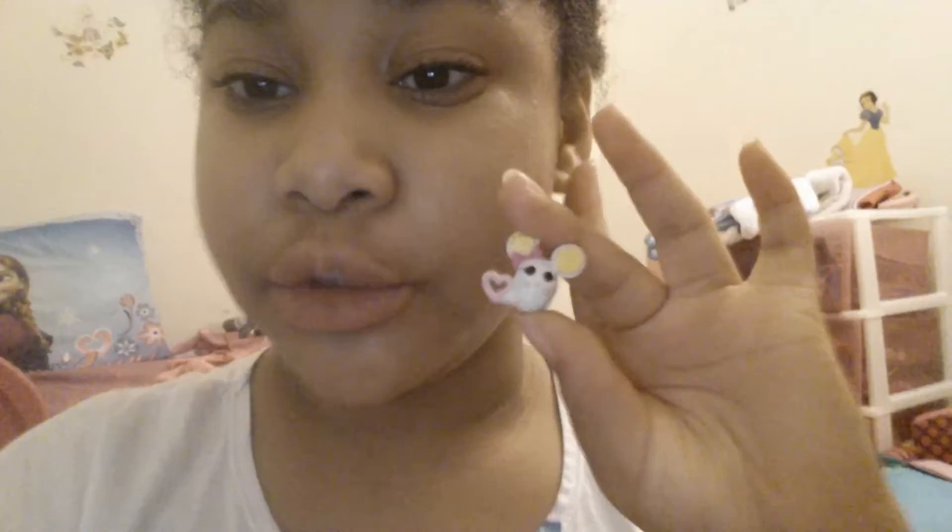So I'm going to pick out the toys and show you guys. Okay guys, so I'm back and I'm going to be wrapping this lalaloopsy tiny little mouse. This is what a lalaloopsy tiny is — this is a lalaloopsy tiny.